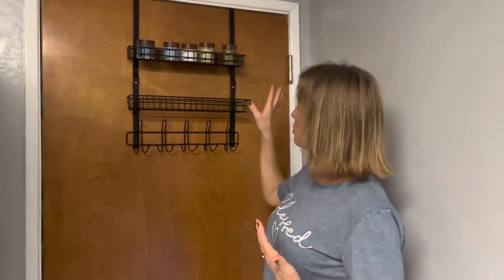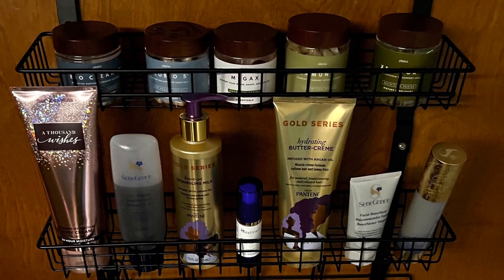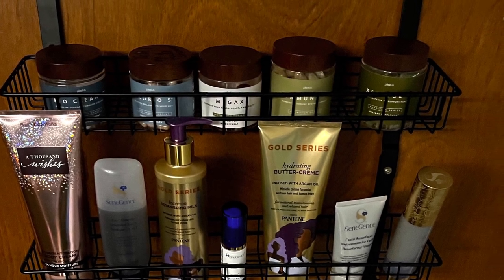Allen wrench, no other parts needed — they give you the allen wrench to use with the screws, good to go. Put all of your stuff on there and keep your house organized. I know I need that with five kids — just like that. Thank you.